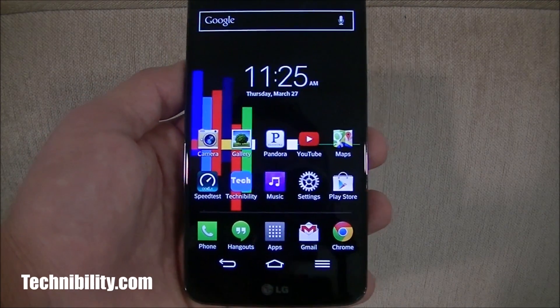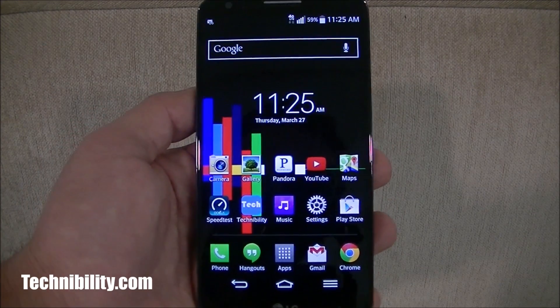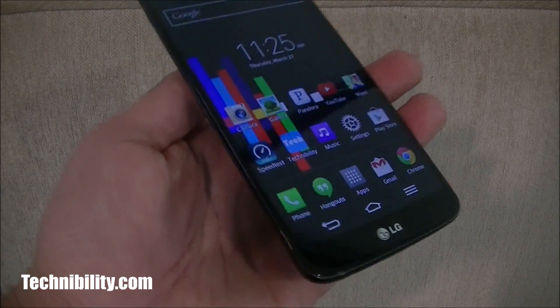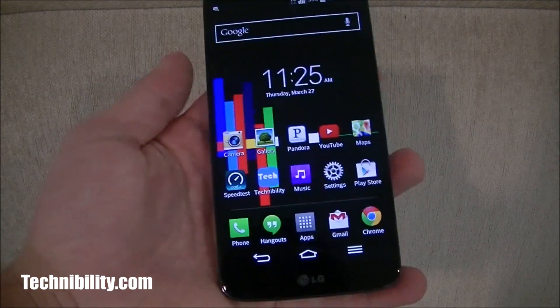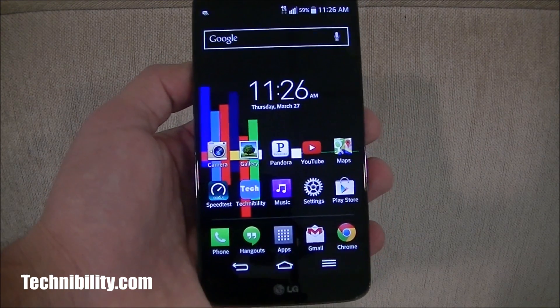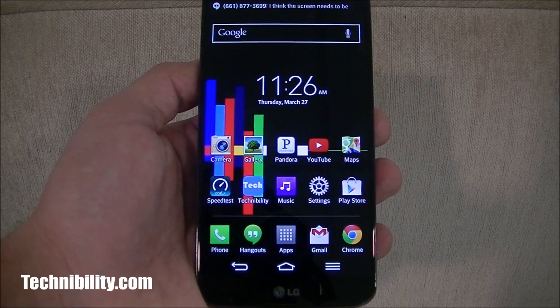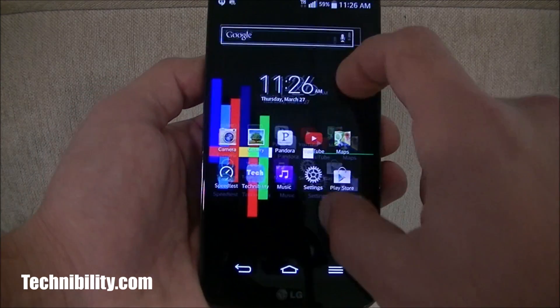Before I get into anything, the LG G2 is arguably, in my opinion, one of the most underrated, if not the most underrated phone on the market. It's an absolutely gorgeous device. Viewing angles are beautiful, the screen is absolutely gorgeous, it's fast. It's got a Snapdragon 800 processor clocked at 2.26 gigahertz, two gigs of RAM, and comes in 32 and 64 gigabyte models. I've been using it as a daily driver.